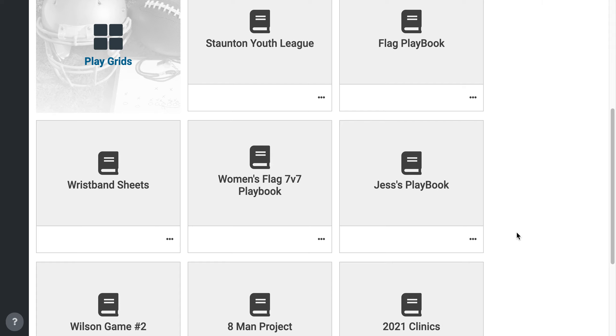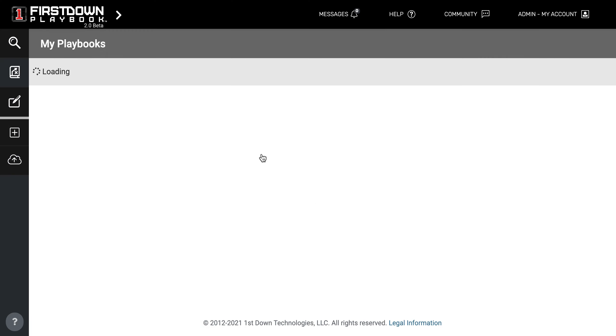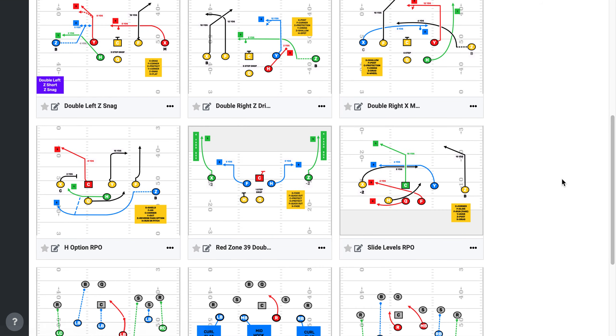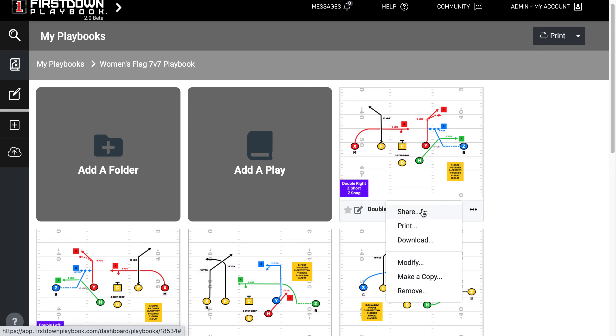We know some of you are cranking that up right now. We created a women's flag 7-on-7 playbook right here just to use as an example, and as we open this up, some of the functionality that you have — you can see we've got nine or ten plays in here. One is that you can take an individual play and go to the three dots to start with. You can share that play, print it, download it to your desktop or folder, modify it, make a copy, or obviously remove it.